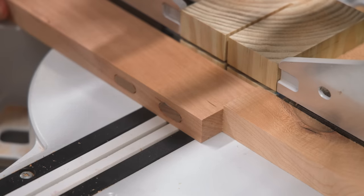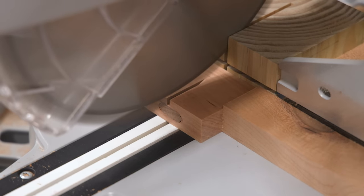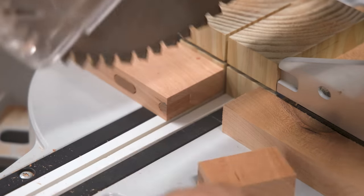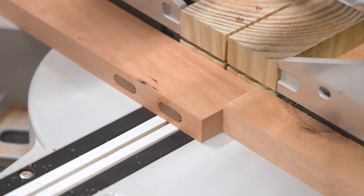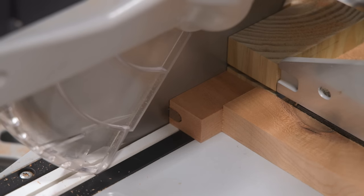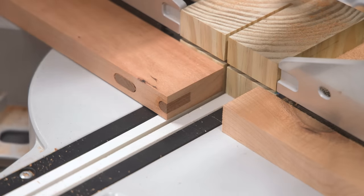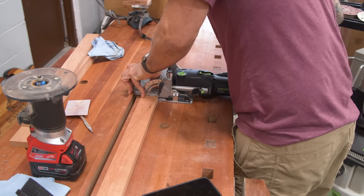I need to explain why this cut is safe. Normally you don't want an off-cut locked between the blade and a stop. But what causes kickback is contact with the teeth — the plate of the blade is smooth and generally won't cause kickback. I take my time with the cut until I'm near the end, then quickly push the saw all the way through and release the trigger. I keep the head down with the teeth inside the table until the blade stops completely. Only then do I lift the saw and retrieve the off-cut. Now I can recut the domino mortises as needed.